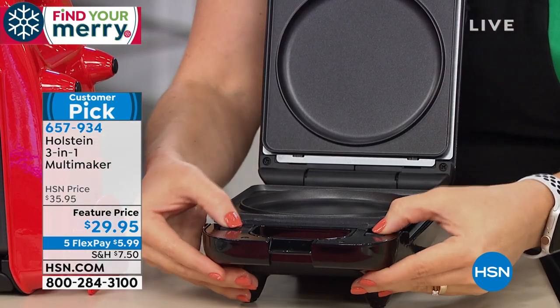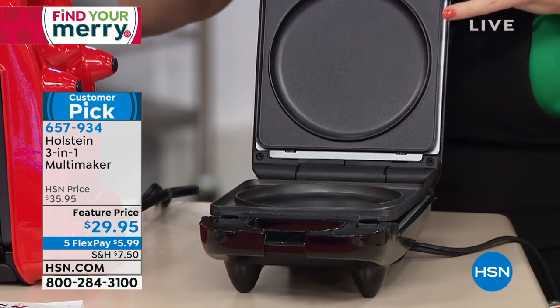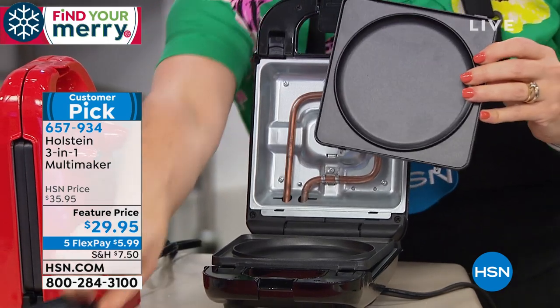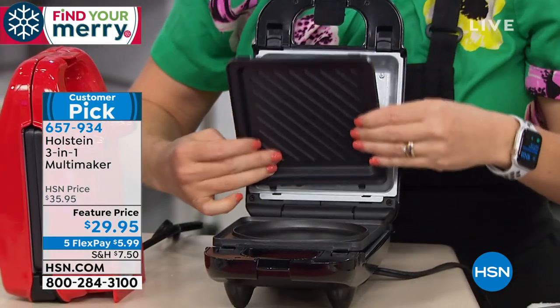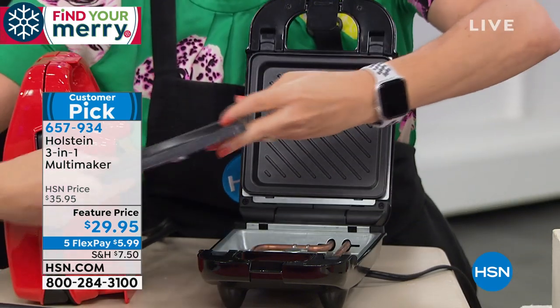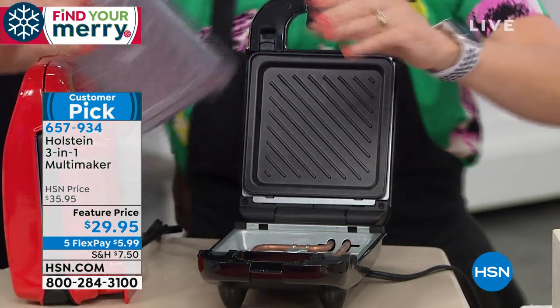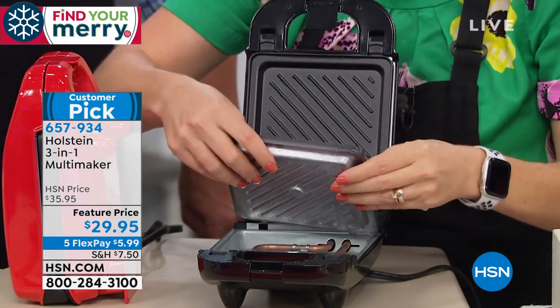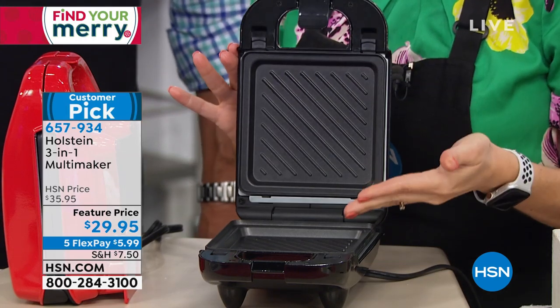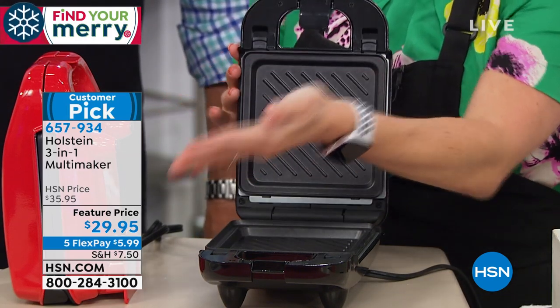Here's how you do your plates. There are little release buttons — when you release like this, you just take this plate out. Let's say I want to put in my grill plates. It just pops in like that and then you lock it. That's it. It's super simple. It comes with recipes in the recipe book. I go lock, lock — just like that. Now my maker is turned into a grill as opposed to a griddle.